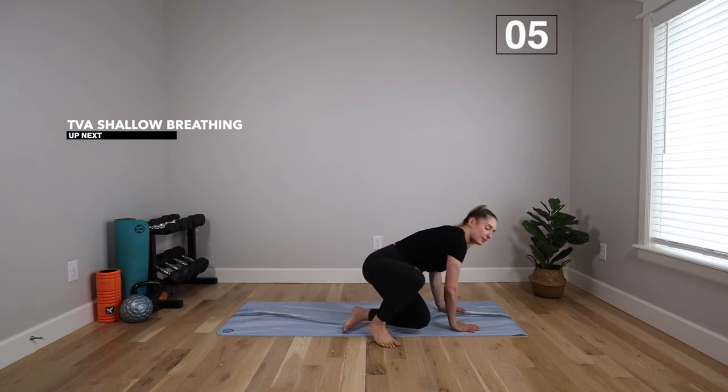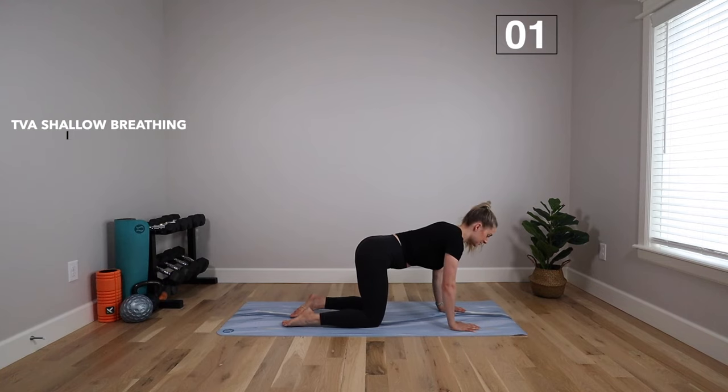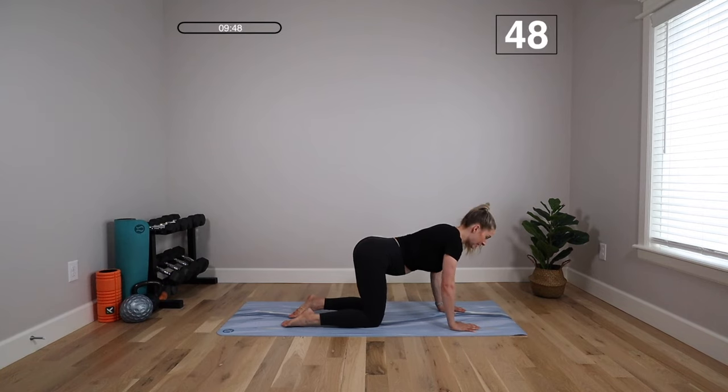Let's get started with quadruped breathing — hands and knees. This time we're going to do a shallow breath technique. So deep breath in, fill that belly up, deep breath out, hold it, then keep that belly pulled in. Then we go in, out, in, out. Do you see the movement? It's shallow, it's quick — just a little expansion. And then you're pulling that belly in as tight as you can get it.